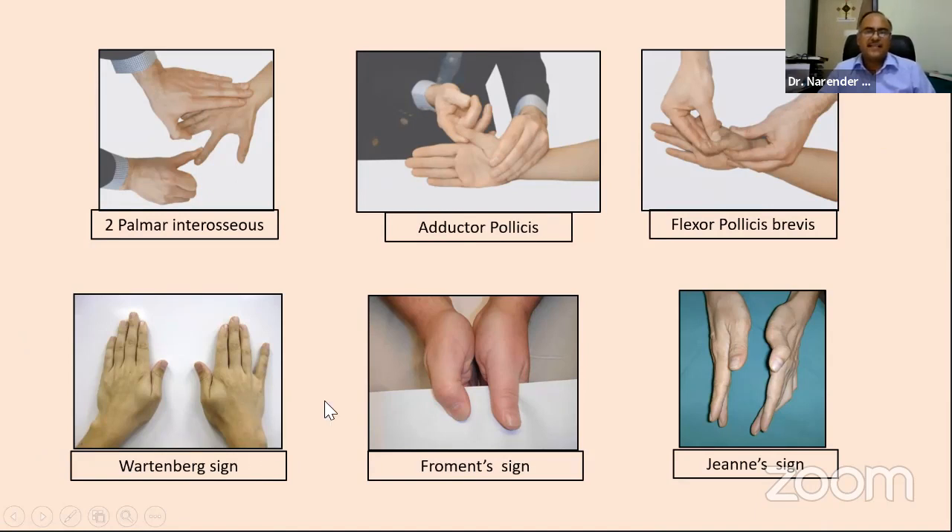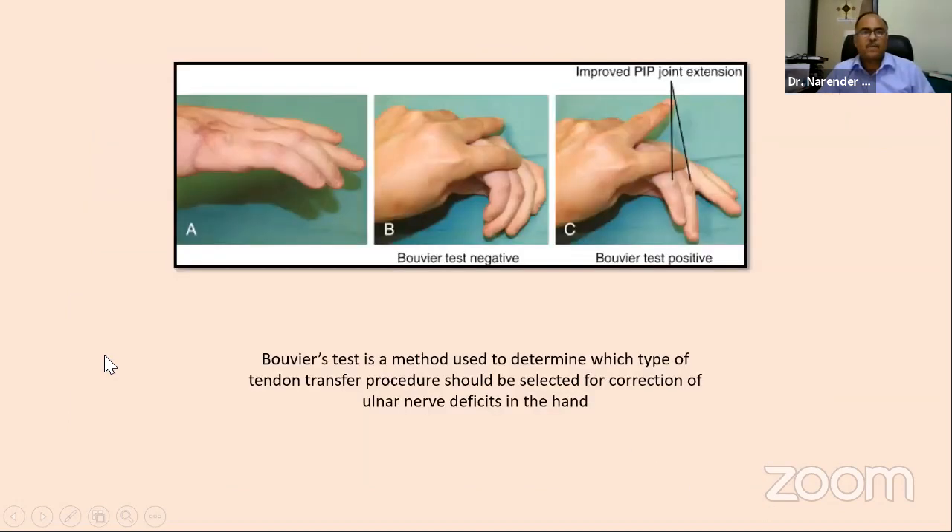Certain signs common in ulnar palsy are asked in examination. The Wartenberg sign — little finger kept abducted because there is no adductor, held abducted by the long extensor. Froment's sign — when asking the patient to hold a piece of paper and you pull it, in the paralyzed hand they will use FPL because there is no adductor of the thumb. In long-standing cases, there may be hyperlaxity at the MP joints — this is the Jeanne's sign. The Bouvier's test is a method to see whether the extensors are acting or not.